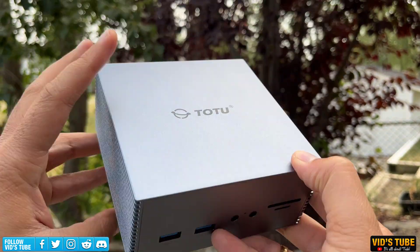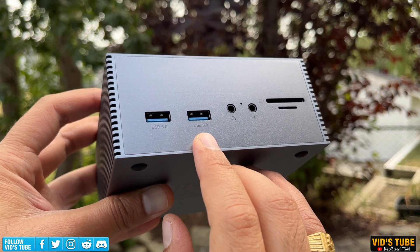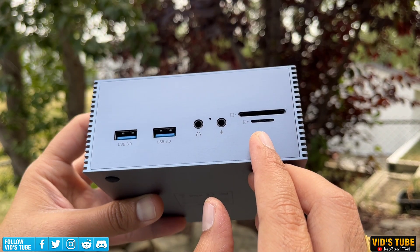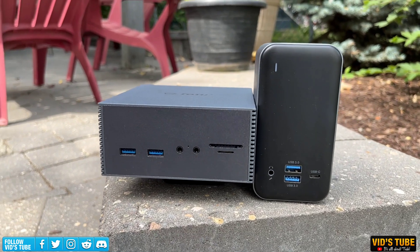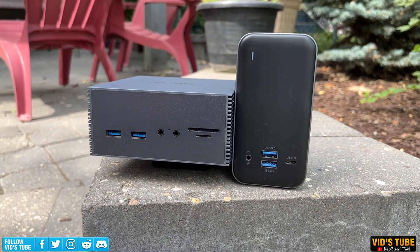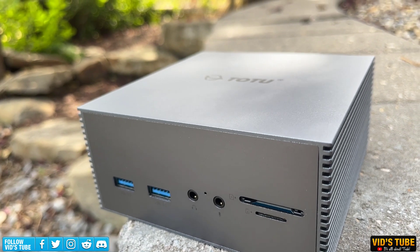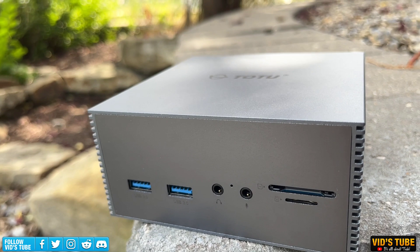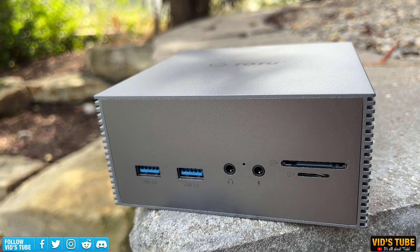Speaking of ports, at the front there is a USB 3.0 and a USB 2.0 port along with audio in and out ports, plus a microSD and TF card slot. This is super convenient compared to most budget USB hubs which don't offer much up front. I particularly find the microSD card slot helpful for transferring filmed footage, and the USB 3.0 port is great for hooking up an external drive on the go.